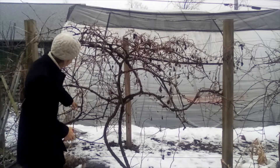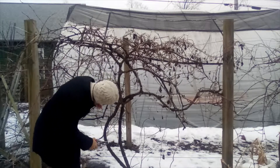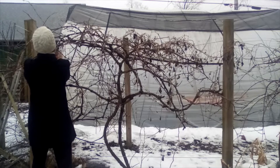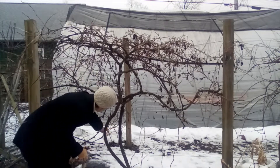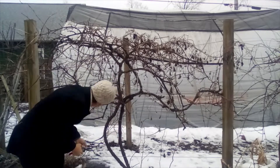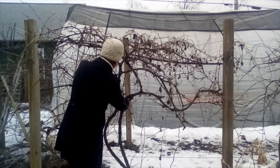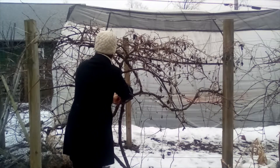I often find that pruning grapevines is almost more of an art than a science. There are definitely some rules you need to follow, though. One thing is weather conditions — just make sure the plant is dormant when you are pruning it. You don't want any sap flowing, which could injure the plant, give a spot for disease to come in, or suck some of the energy out of the plant.